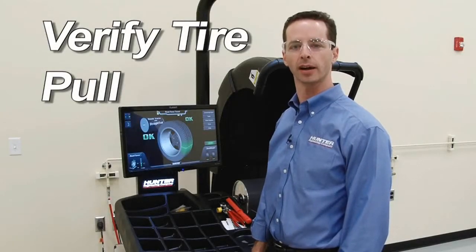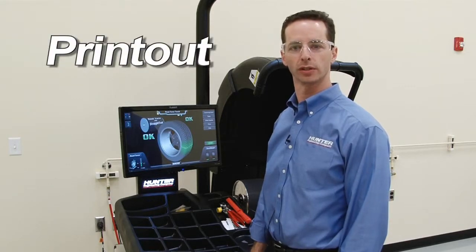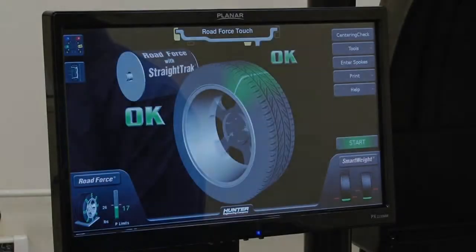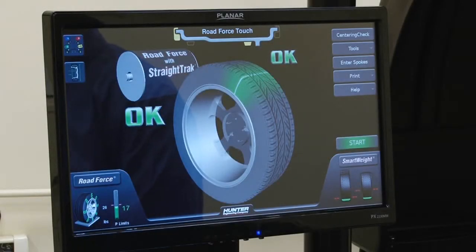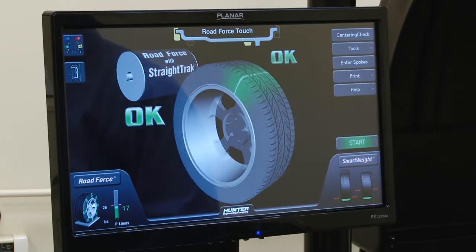We want to show you how to verify tire pull or lateral force, or make a printout using the Road Force Touch balancer. When you want to verify lateral force or make a vehicle printout, it's important to make sure that the straight track emblem is shown on the load roller on the screen, so that we're taking the proper measurements as the assemblies are run across the balancer.